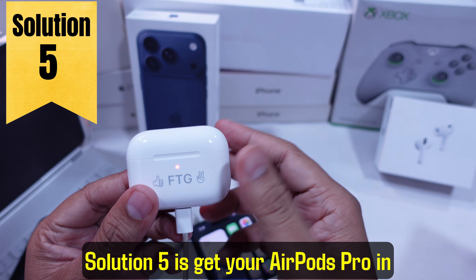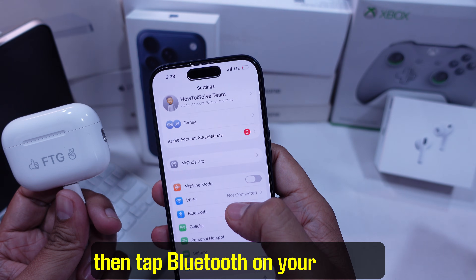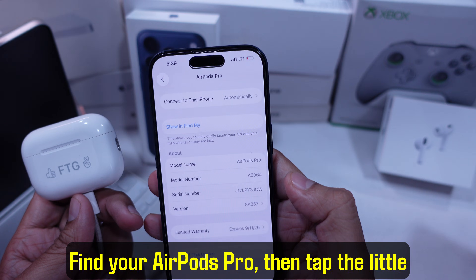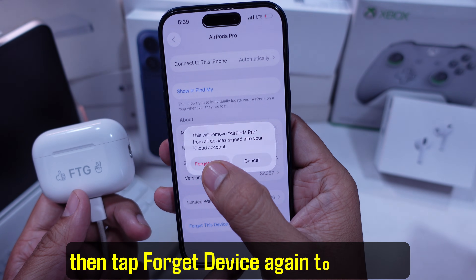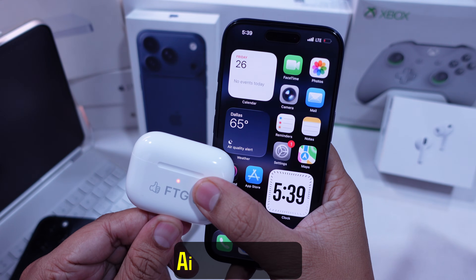Solution 5 is forget your AirPods in the Bluetooth list. Go to Settings, then tap Bluetooth on your iPhone. Find your AirPods Pro, then tap the little eye icon next to them. Hit Forget This Device, then tap Forget Device again to confirm. Now go ahead and try reconnecting your AirPods Pro 3.